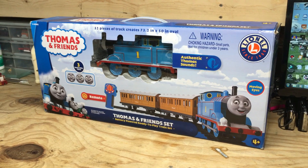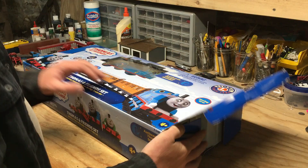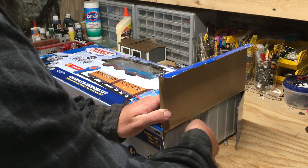But considering I found one at what I thought was a reasonable price, I decided to snatch it up and take a look at it on this channel. I've got some other plans for this set, but I'll get into that later. Let's go ahead and get it out of the box and see what we've got.